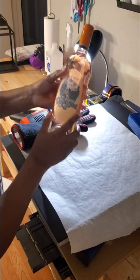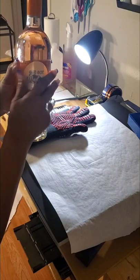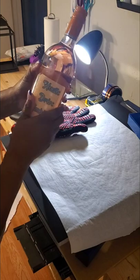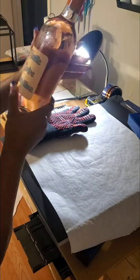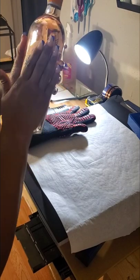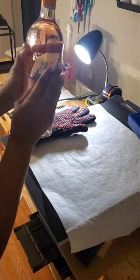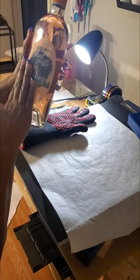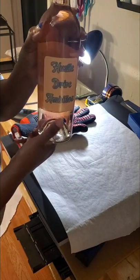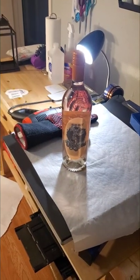I'm starting to feel the heat through the glove. I'm going to wipe around and wash that off, but it's on there — it's not coming off. I just did a wine bottle with HTV using sublimation. See, it's on there. There you go — done!